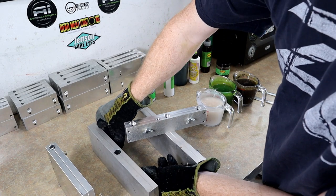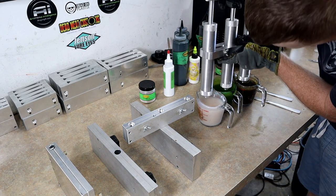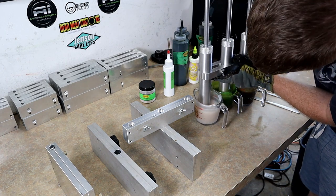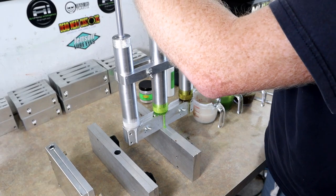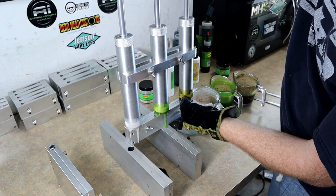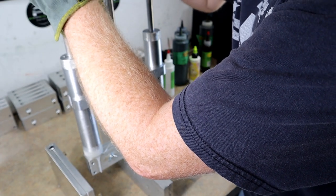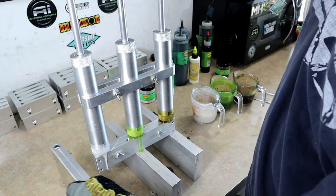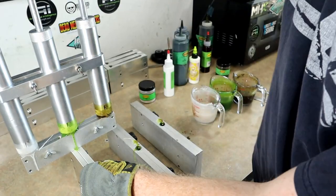It has been a minute since I've hopped on the triple injector and it is unforgiving. Here we go. One down. Two down. Three down.